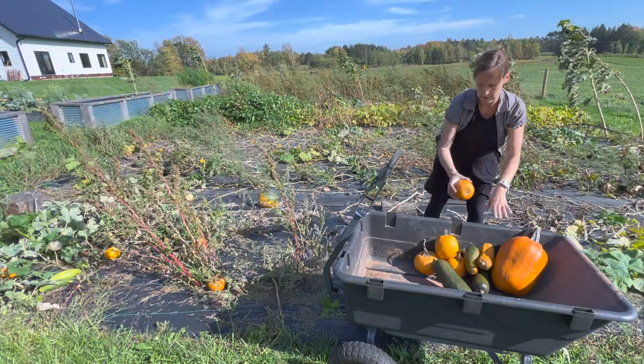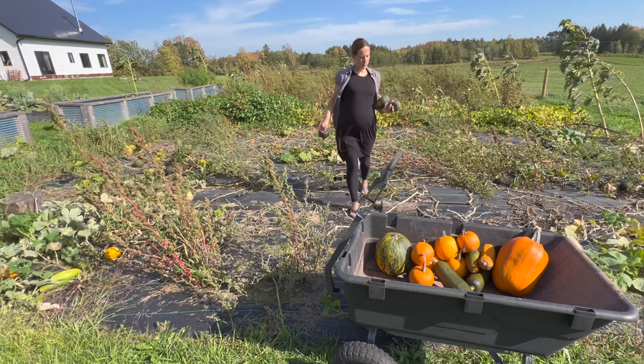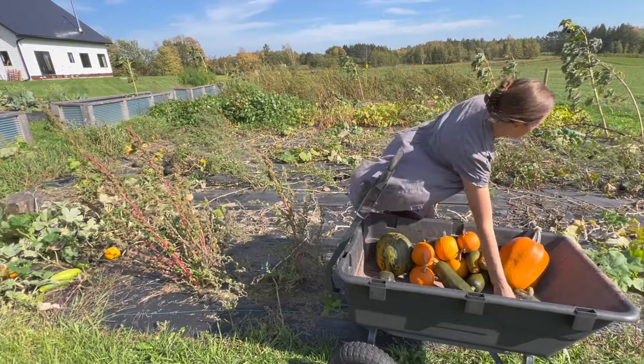When it comes to fall preserving, I feel like I'm a nurse on a war battlefield triaging my patients. I have to figure out what needs my attention the most — is it the pears that are growing softer by the minute, or the peppers that are past their prime? I try to just do one thing every day through the busy time and hope that it all gets done.